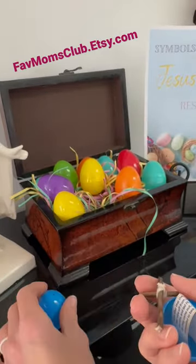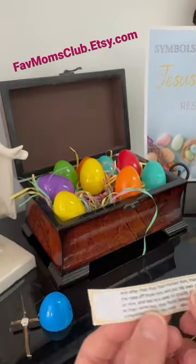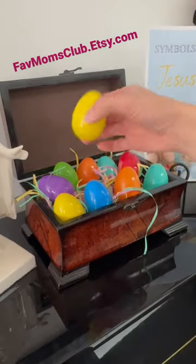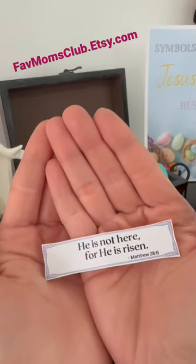In this egg, I have a little cross that I made to represent the cross that Jesus carried. And of course, the 12th egg — my favorite — because he is not here. He is risen. The tomb was empty.